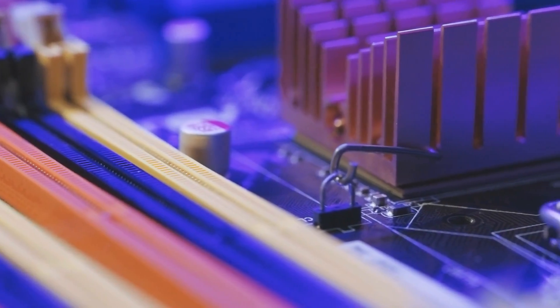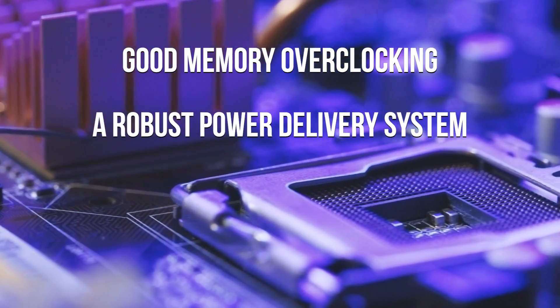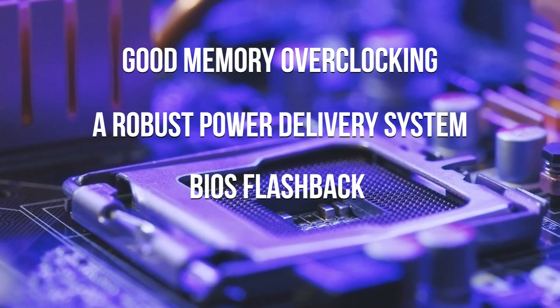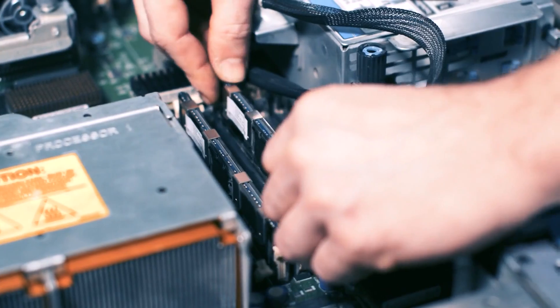As Ryzen processors can be tuned quite heavily, you'll need to look for good memory overclocking, a robust power delivery system, and BIOS flashback in the case of any issues. Taking all that into consideration, we've compiled a list of the best B550 motherboards.